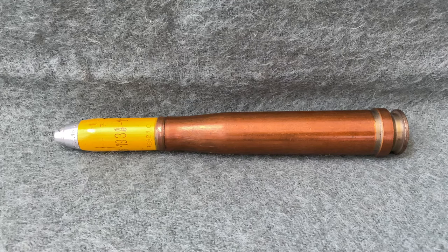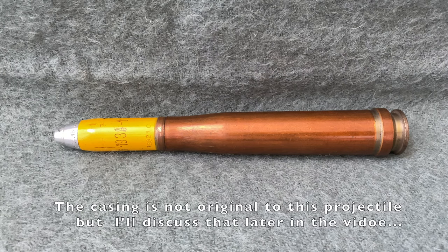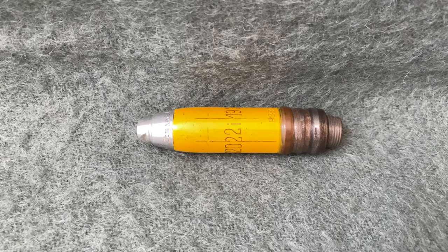High-explosive could be considered the standard Flak 38 round. It was used to shoot at low-flying aircraft, but could also be employed against ground targets. My shell is the earlier type, made from 1936 through 1940. It has a glossier paint and a copper driving band. Later shells used a mild steel driving band and were painted a more matte color.